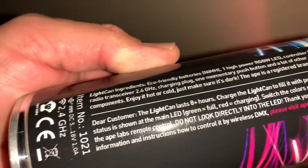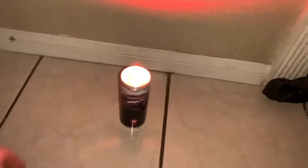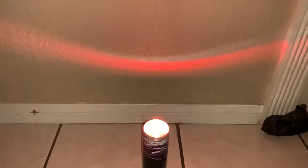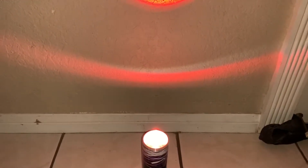I ordered it because I wanted to try it out and do a review for YouTube, but I also had to order the Ape Labs remote. The light is $124.99, the remote is $49.99. They do have packages — like you could get four and it includes the remote, rechargeable batteries, and an adapter cable so you could charge it.